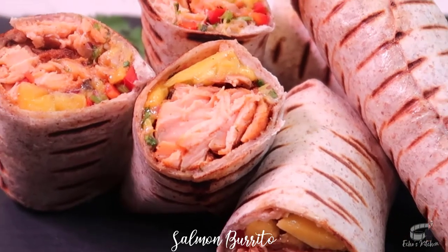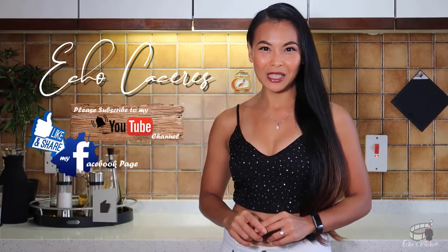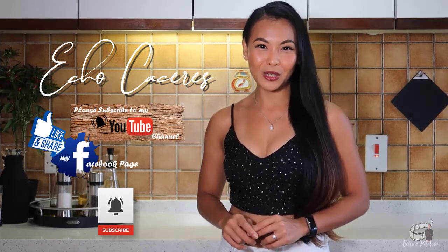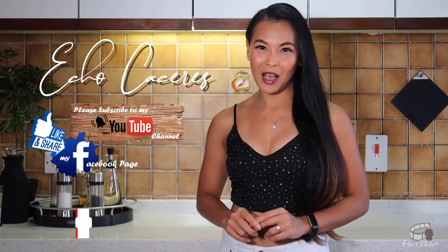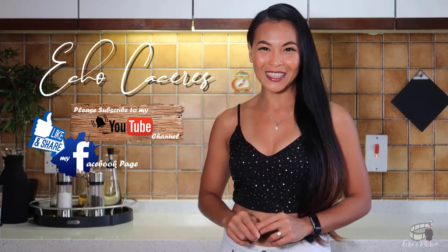Serve immediately, and as always, enjoy! Thank you guys for watching! If you liked this video, please give it a thumbs up and share it with your friends. If you want to see more delicious recipes, please like and follow my Facebook page and subscribe to my YouTube channel. If you have questions about the recipe, please leave me a comment below. I would love to hear any feedback from you guys. Thank you for your support, and I'll see you on my next vlog. Bye!